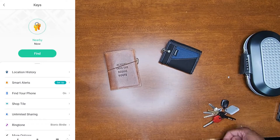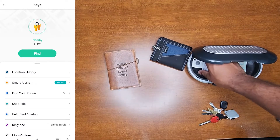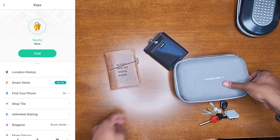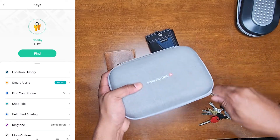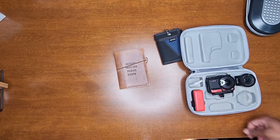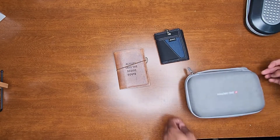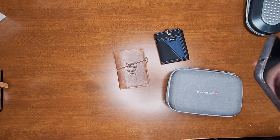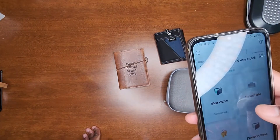Even if you want to interchange it — if I'm not using the travel safe, I can put the Tile with something else that's important, like my camera gear, my Insta360 camera gear. I just take this, throw it in there, bada bing bada boom, close it up, good to go.